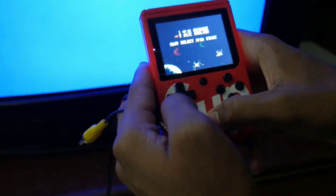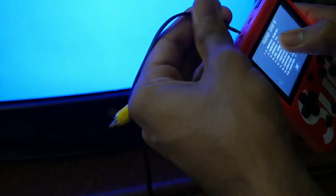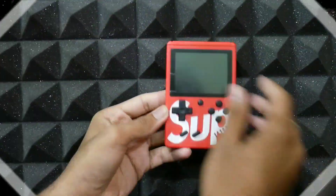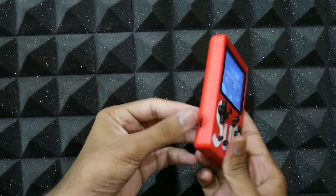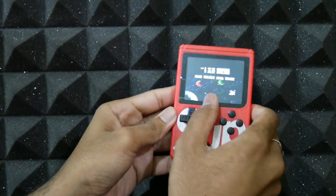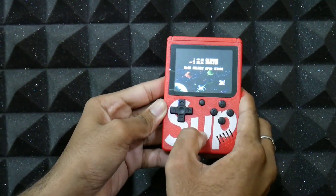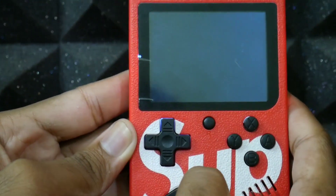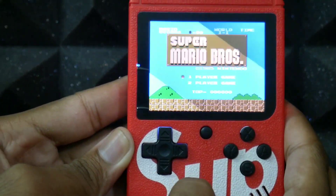For the game console, you will need to see the English console. This has 400 games. I am going to show you the 400 games. We just showed you the Super Mario games. I scroll left to right. This is the volume. The next is 400 games. There are many games like Contra, Super Mario, Dr. Mario.